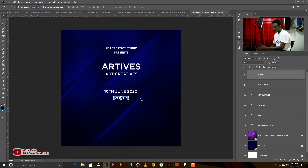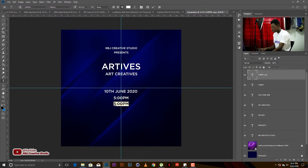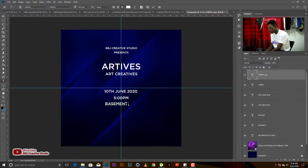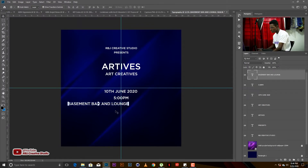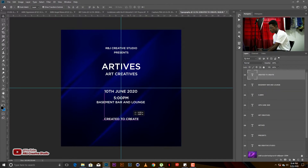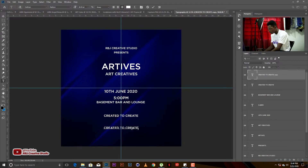Our venue is going to be 'The Basement Bar Lounge.' Then, because RBJ Creative Studio's slogan is 'Creator to Create,' we just bring that in and shift it a little bit. Something like 'Come one, come all.' Now we have our text in place — this is our whole alignment — and as you can see it looks very raw right now.